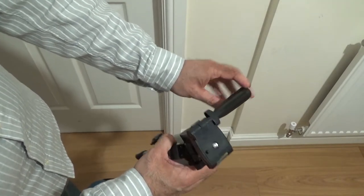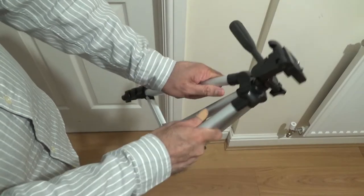It's got a pan and tilt — I wouldn't really call it the way it's mentioned, pan and zoom. But I mean, it's not bad for £10.